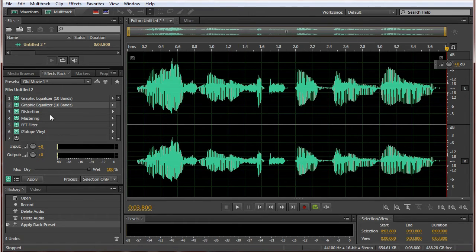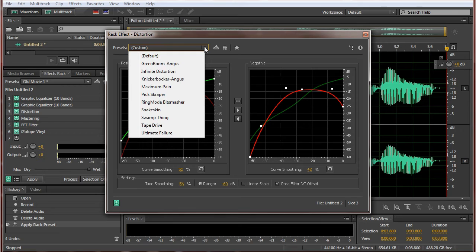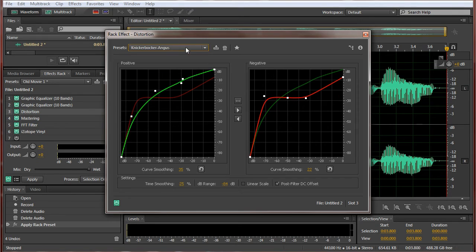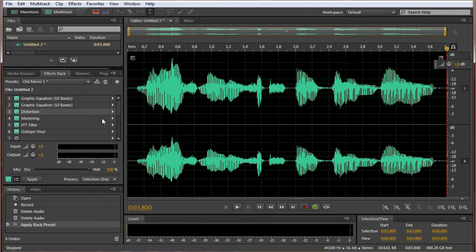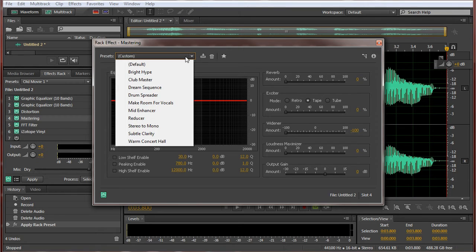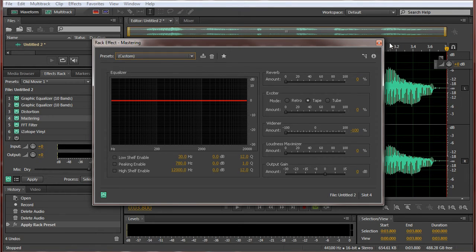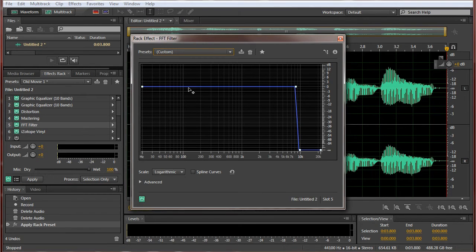Next you have distortion. This is set to custom because this is my custom preset, but as far as I remember it was Green Room Angus — yeah, that's the one. And after that we have mastering, and what I did here I don't even remember. Probably I don't even need this one, but whatever. And then we have an FFT filter, and I just made sure this goes only up to 10K, because that's usually the case with old movies.